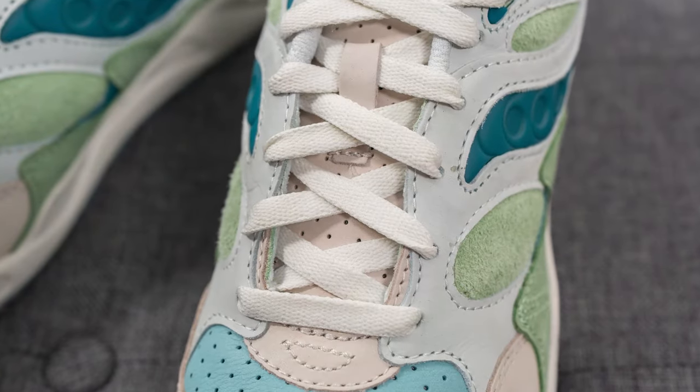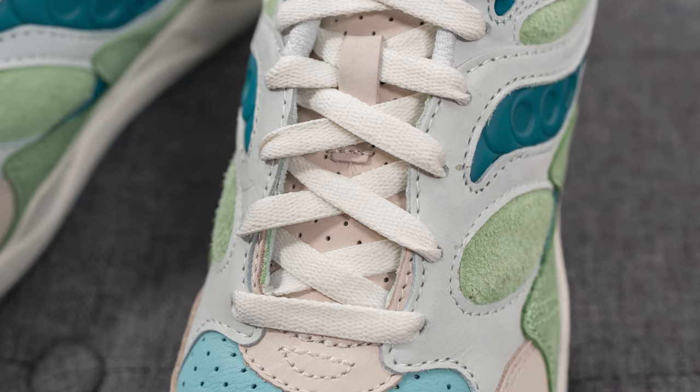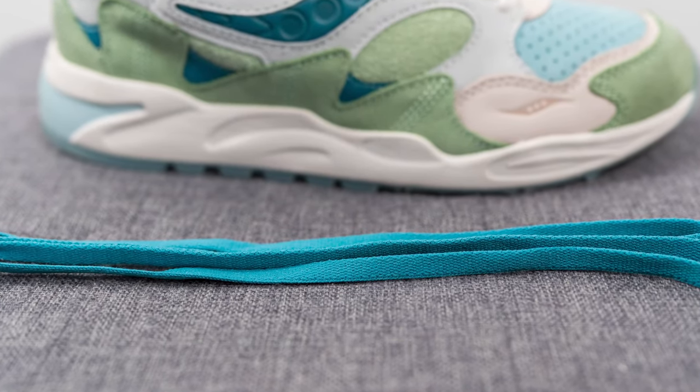As far as the laces go, these come with two different lace options. The standard default lace is a flat style lace in this off-white color, but they also come with a teal colored lace as well if you want to give the shoe a little bit of extra pop.